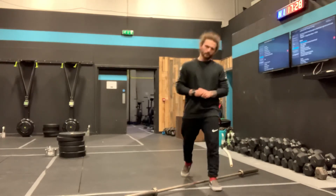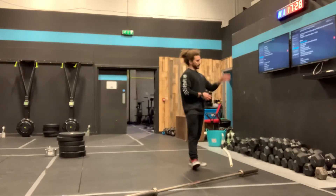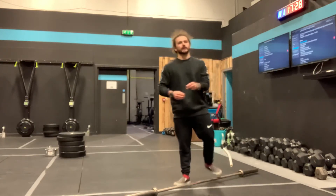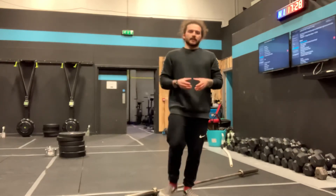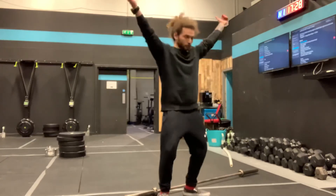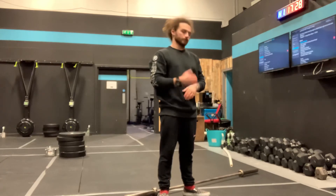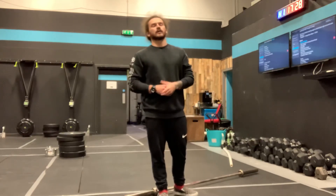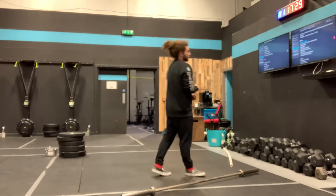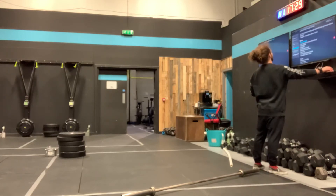Then you've got a 10-minute window to find a heavy complex. Your complex is the same: 5 deadlifts, 5 hang power cleans, and 5 shoulder to overhead — done without dropping the bar. After your fifth shoulder to overhead, drop the bar, decide if you want to go slightly heavier, and go again — five, five, and five. Use that 10 minutes to build as heavy as you can while moving well.